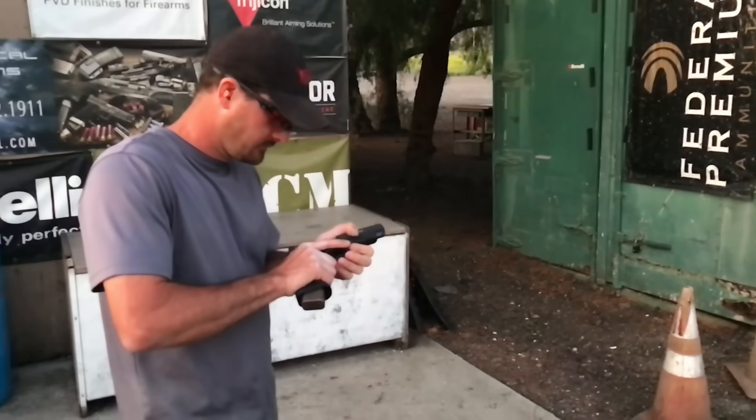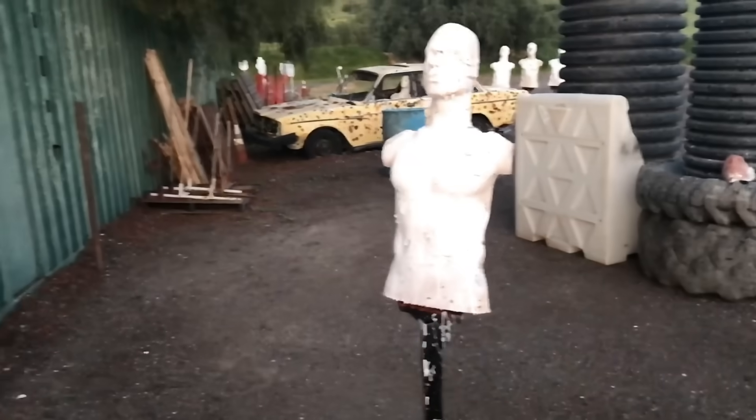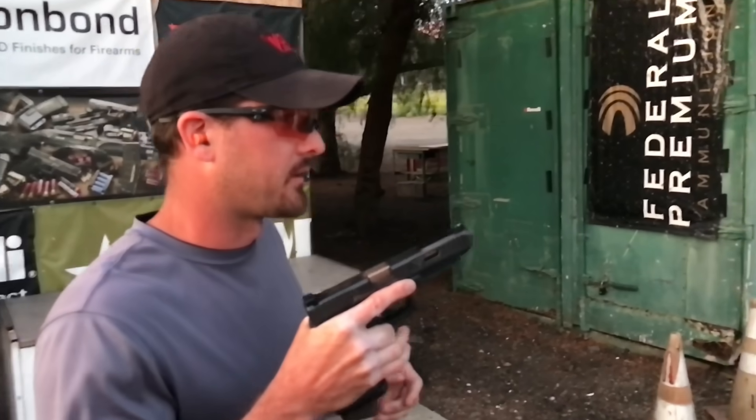Thanks Robert — let's do a few more rounds here. Let's see the recoil control — to the body and to the mouth. It's a new thing. I was in beast mode extreme.